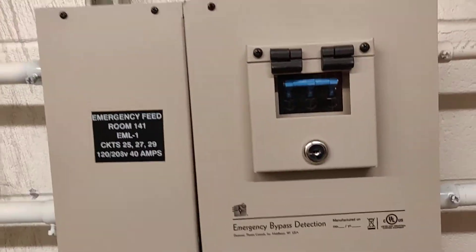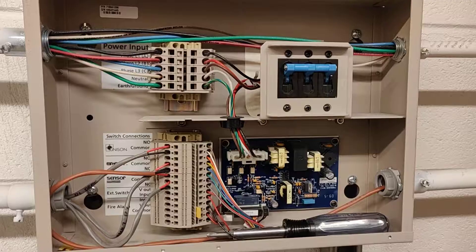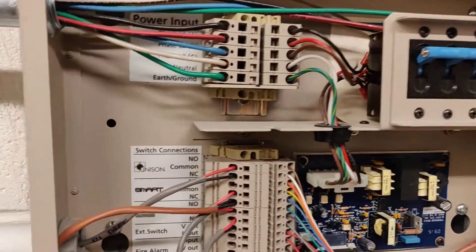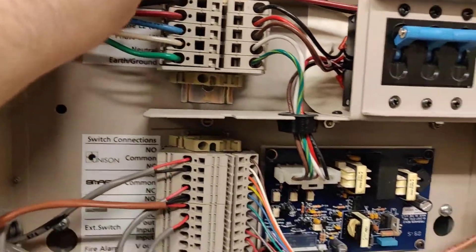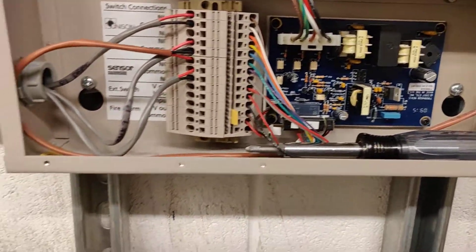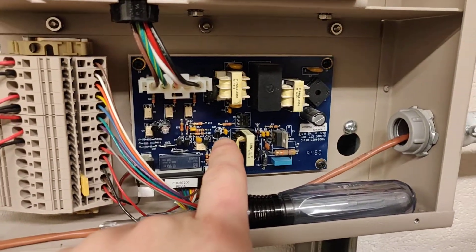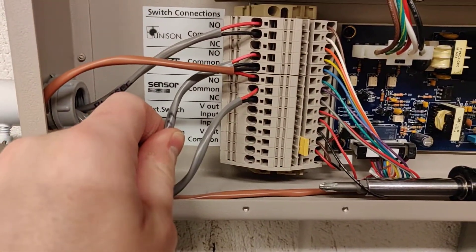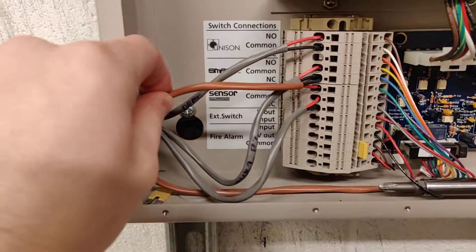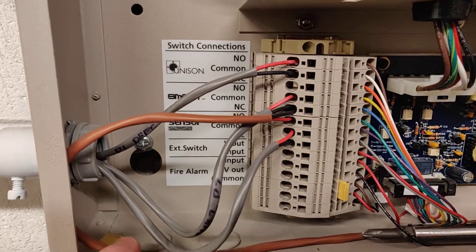Here's inside our EBDK. You can see the power input and connection to the transfer switch. This is the control board for everything, and these are my panic signal wires — they go to the dimmer racks, the transfer switch, and the DMX emergency bypass controller upstairs.